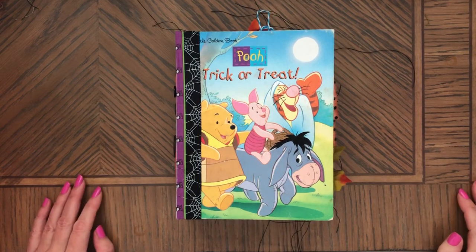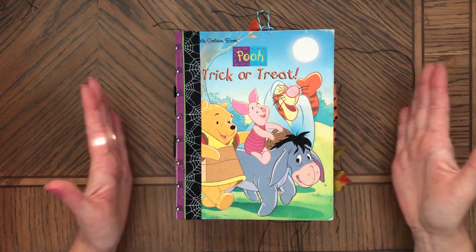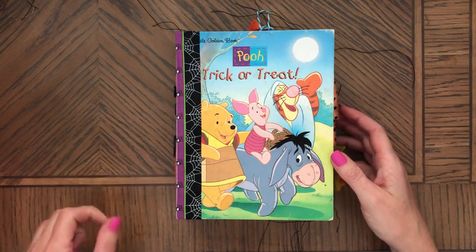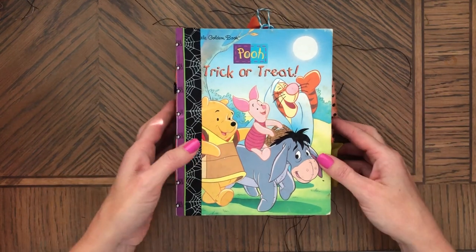Hi, this is Anna, welcome back to my channel. Today I'd like to share with you my last little golden book Halloween journal.